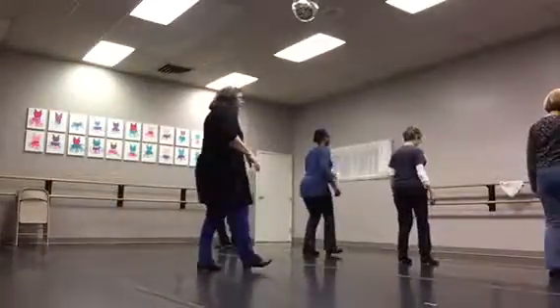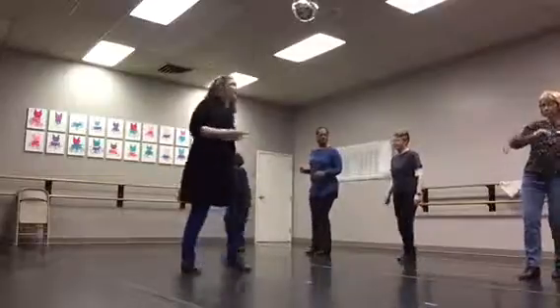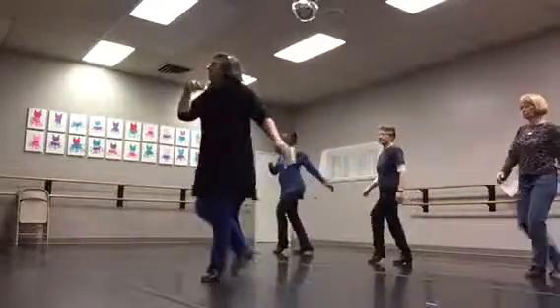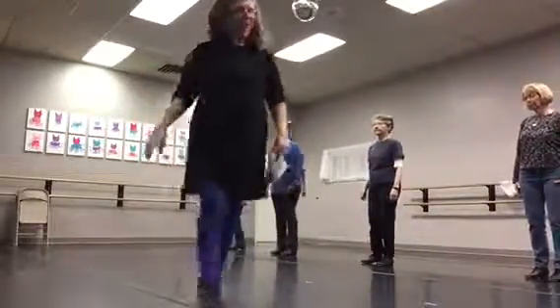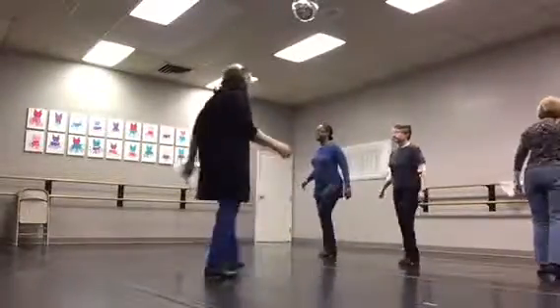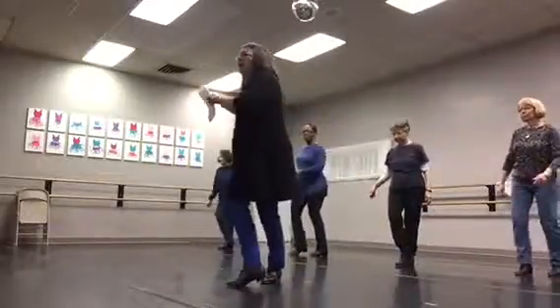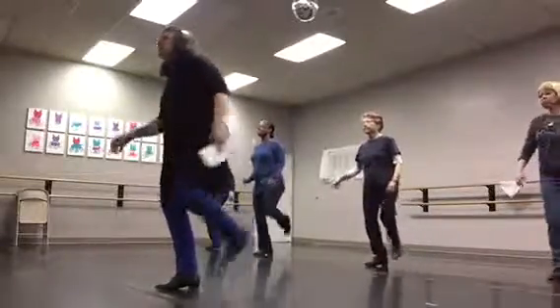Okay, go. One, three, four. One, two, three. Up, up, up, up. Five, six, seven, and a half. Come on, there you go. One, two, three. Thank you so much.